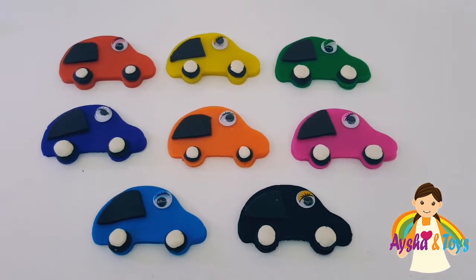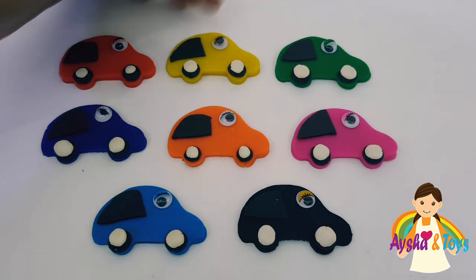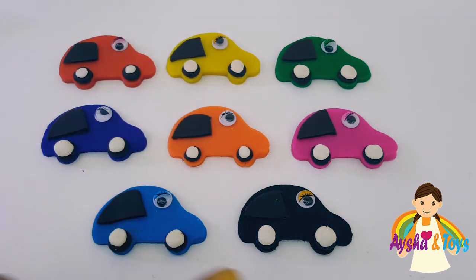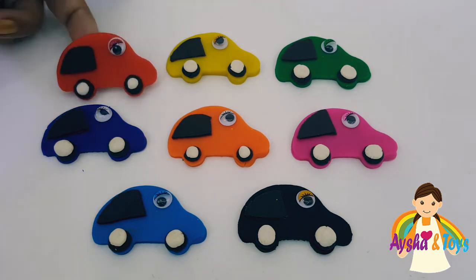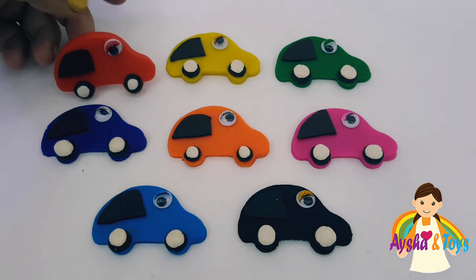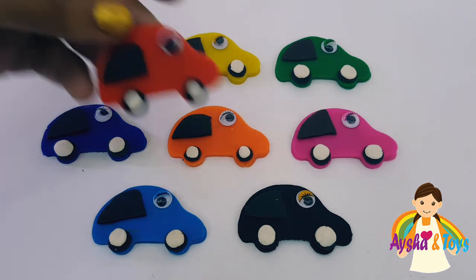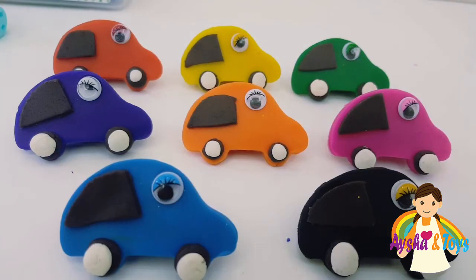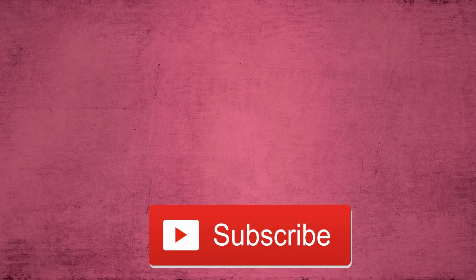Our colors for today — which color is this? Orange, pink, blue, black. We have 8 colors today. This is our video for cars. Thank you for watching and subscribe! Bye bye! Bye bye!